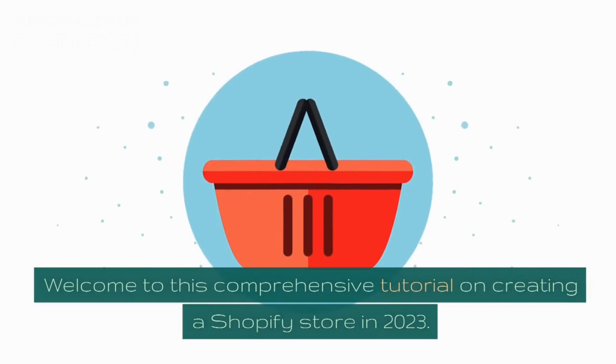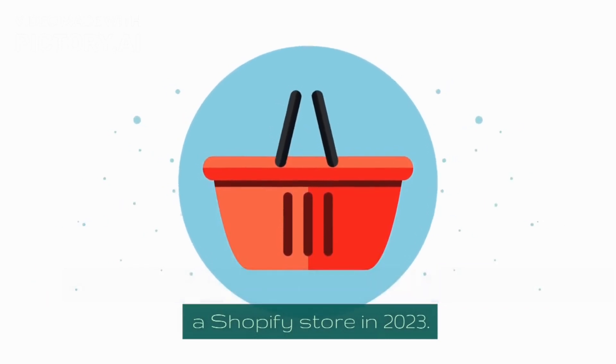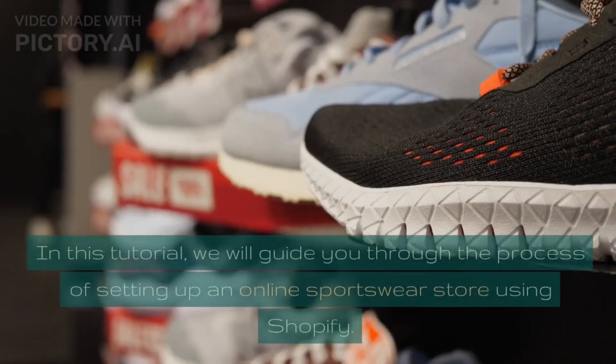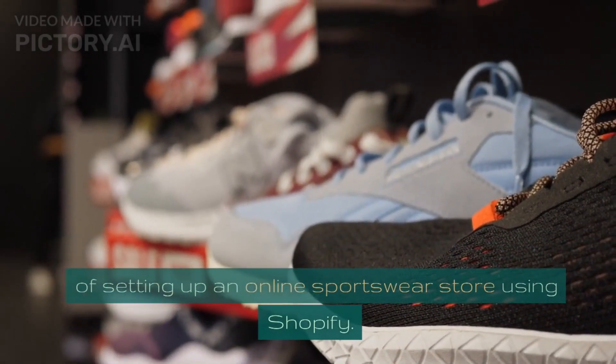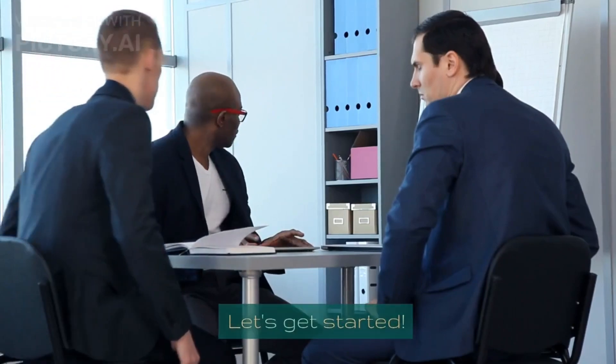Welcome to this comprehensive tutorial on creating a Shopify store in 2023. In this tutorial, we will guide you through the process of setting up an online sportswear store using Shopify. Let's get started.